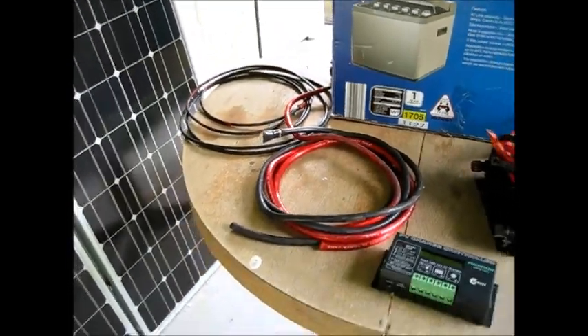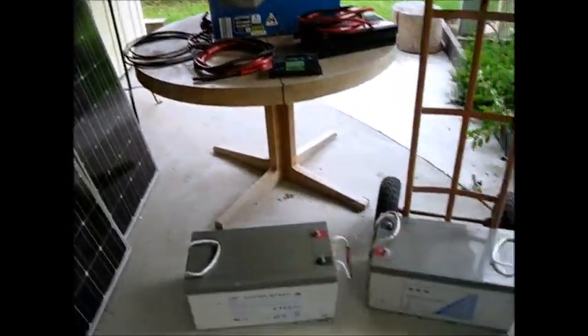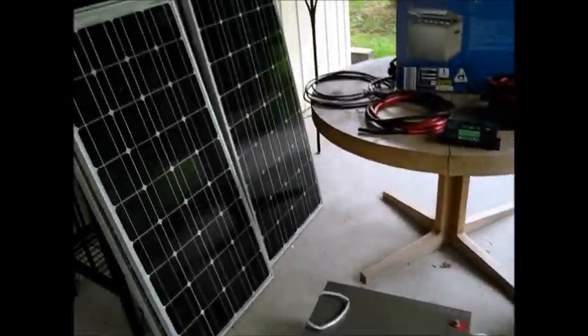We'll be running this on 12 volts DC, directly off the batteries, or run an extension cord in — we'll figure that out later. And all the wires and connections. So we're going to hook up a solar system today, a full, complete solar setup.